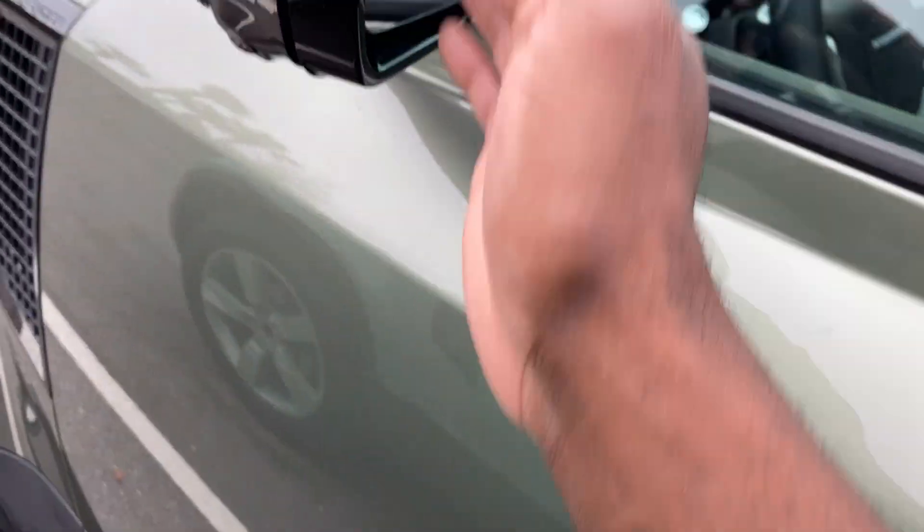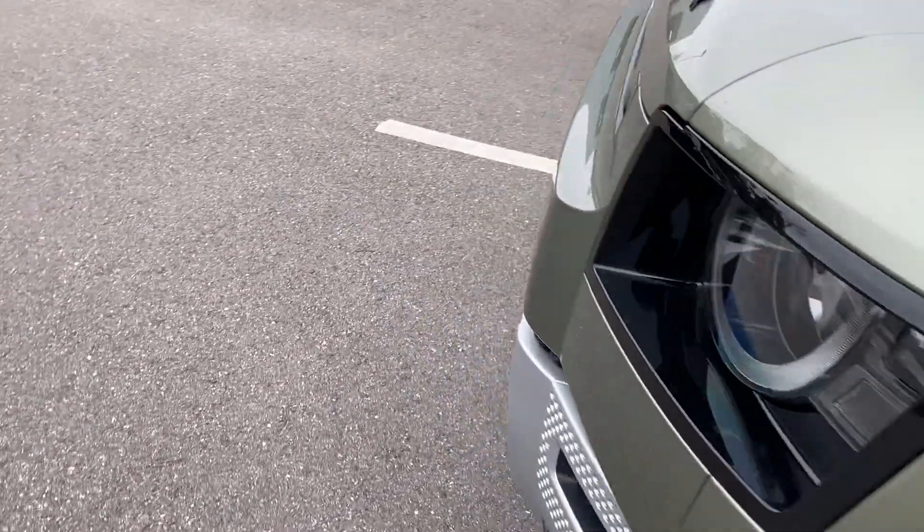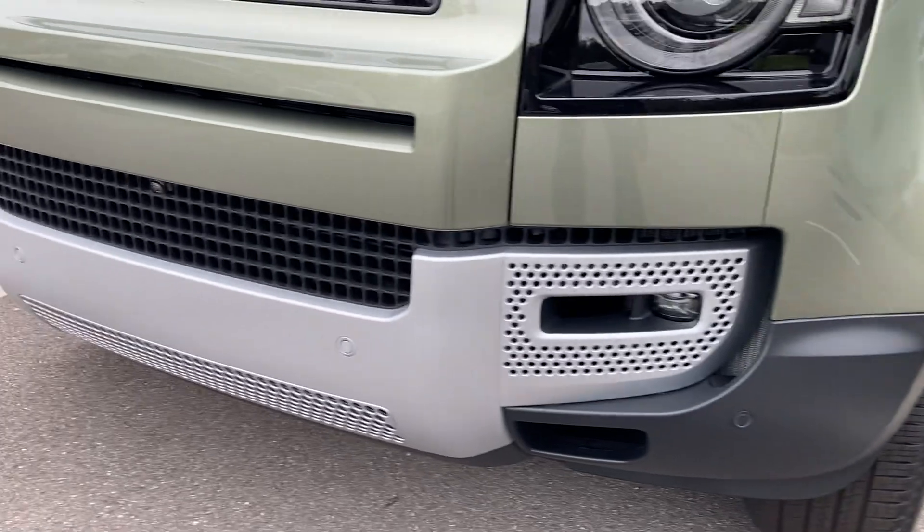Stepladder for getting out of the truck easier. Lane keep assist on both sides. LED backlight. Power folding mirrors. Got the grille right here with the Land Rover logo. Fault lights down here.